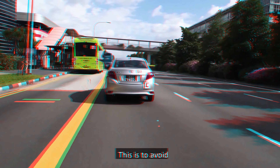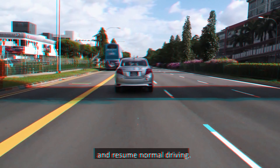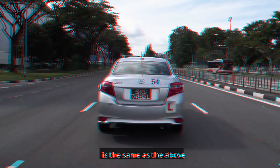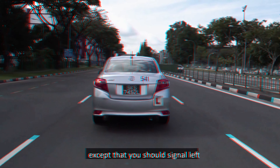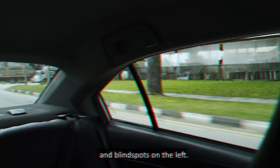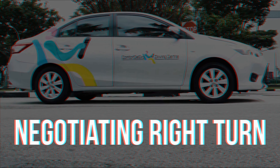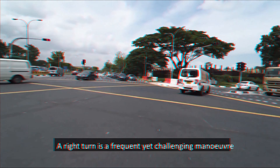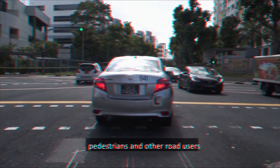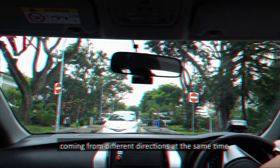Signal intention to the right for at least three seconds. When it is safe to change lanes, check your right blind spot. Adjust your speed accordingly to merge into the right lane and look ahead. You may either speed up or slow down to enable you to merge into the next lane. Merge into the next lane gradually. Once you have merged into the next lane, cancel your signal to avoid confusing other road users, and resume normal driving.